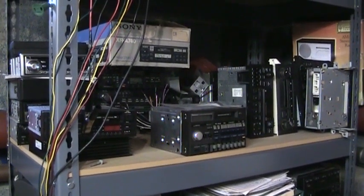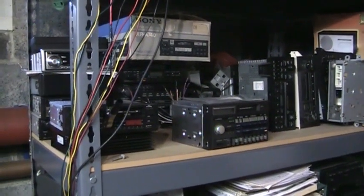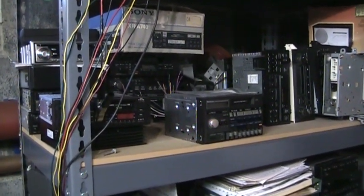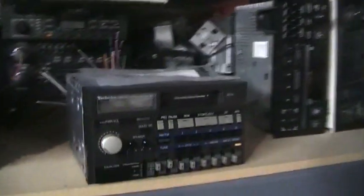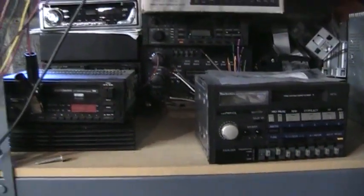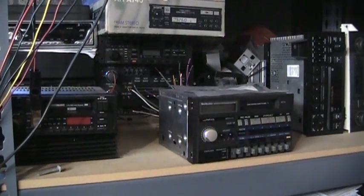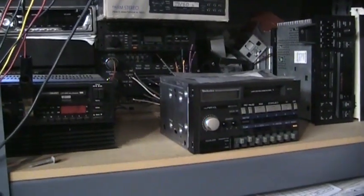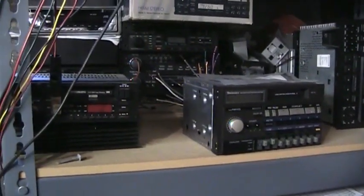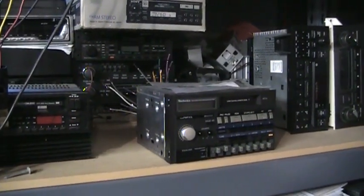This is my collection of car radios and I need to downsize it because most of these have not been used in years and they're just taking up space, so I figured other people could get more use out of them. I could list them all on eBay but it takes too much time to take all the photos and write all the descriptions, so I figured I'd just do a video here and offer them to my YouTube audience. Some of these will be giveaways, some of them will be for sale.